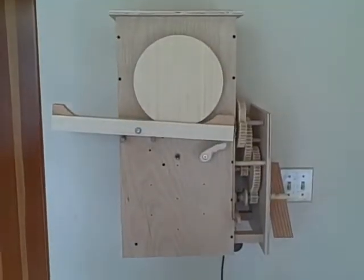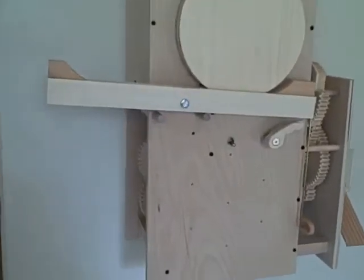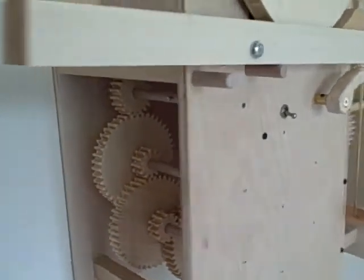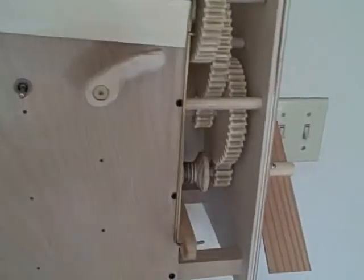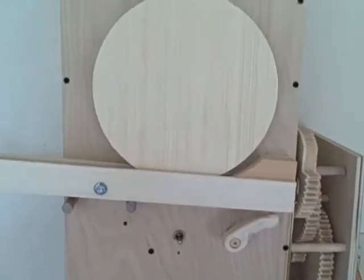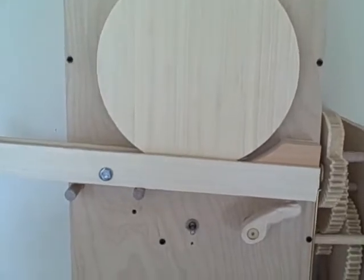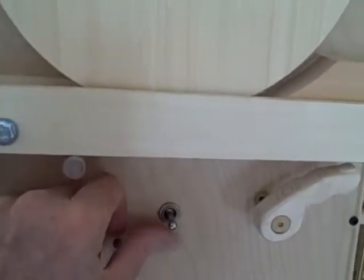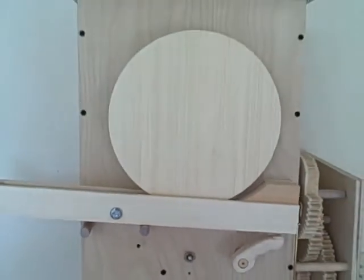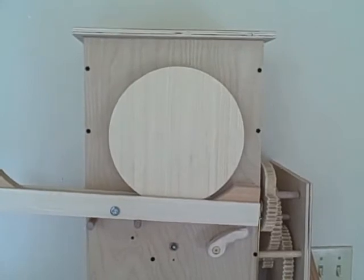We are pleased to announce the Easter Wall Clock. Just like the original Easter Clock, turn it on on the evening of Good Friday, like this. And then, early Easter Sunday morning.